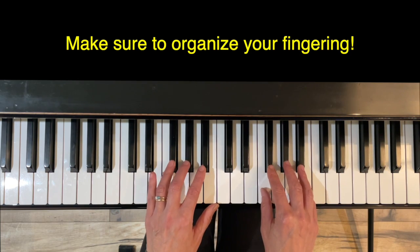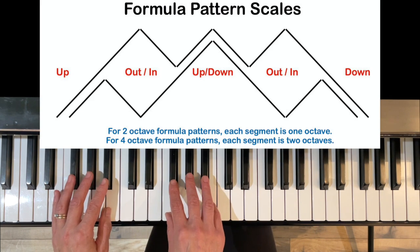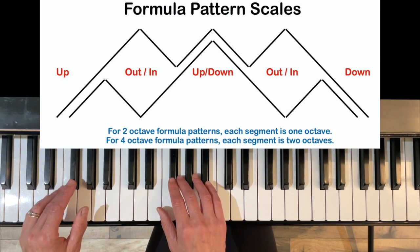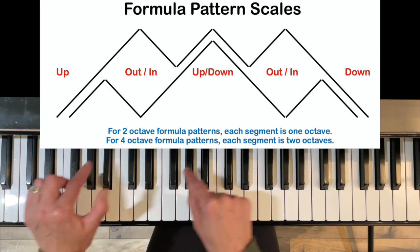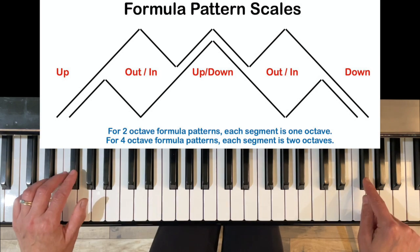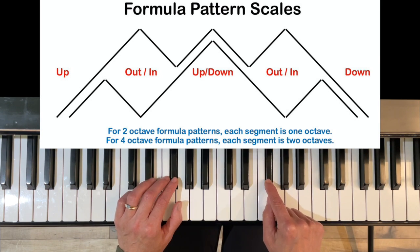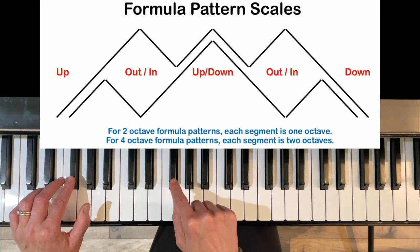You'll want to organize your fingering when playing these. Take a look above and you'll see the formula pattern scales diagram. Formula patterns are organized into segments. For a two-octave formula pattern scale, the first segment is a parallel segment going up, then a contrary motion segment — out and in — then another parallel with both hands up, both hands down, another contrary out and in, and finally ending with a down.